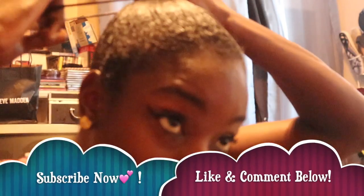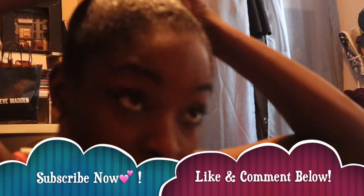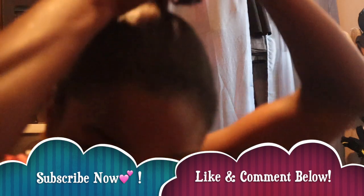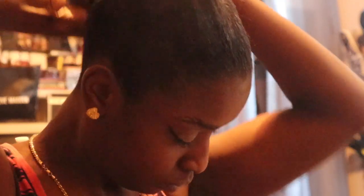I'm just putting it into a tight semi-ponytail. Don't forget to subscribe, like, comment, and let me know what you think below. Definitely slick up the hair — make sure it's nice and slick, as much as you like.